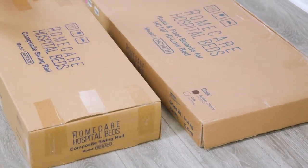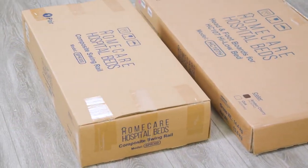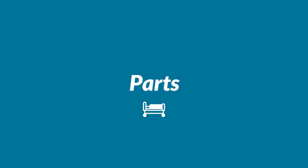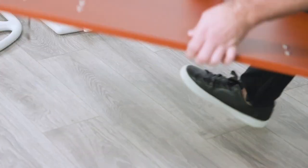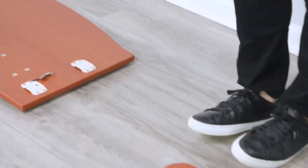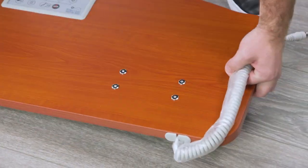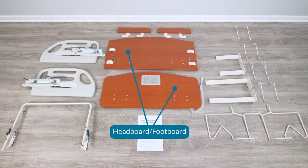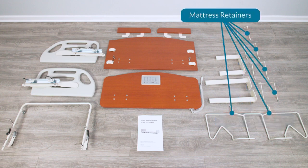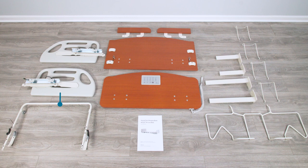Remove any remaining packaging material from the bed and take all parts out of the box while checking for damage. Lay out the individual parts on the floor before beginning assembly. Make sure that you received all parts, including headboard and footboard, headboard and footboard frame mounting brackets, width and length mattress retainers, wall bumper bar, and side rails.